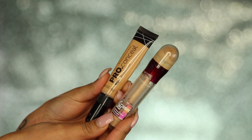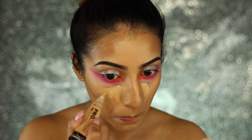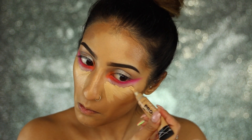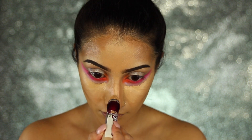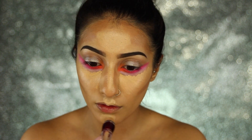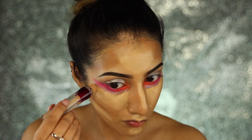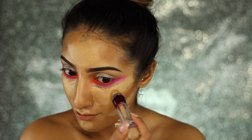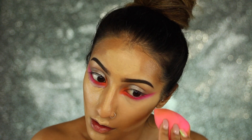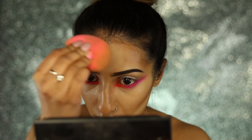For highlighting I've got my LA Girl Pro Conceal and my Maybelline Age Rewind concealer. I'm using the LA Girl one for full coverage underneath the eyes to cover dark circles, though the eyeshadow on my lower lash line kind of did that for me. Then I'm using the Maybelline one to highlight all the highest points of the face — bridge of the nose, forehead, chin, cupid's bow, below the contour, and over the top of that concealer. Then I blend everything out with my beauty blender.